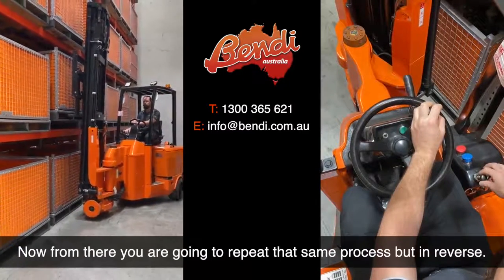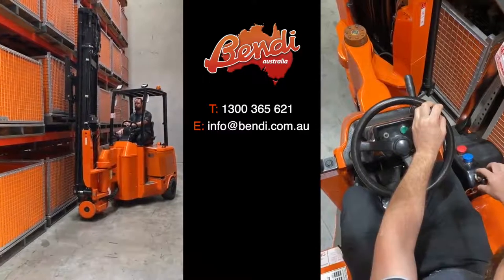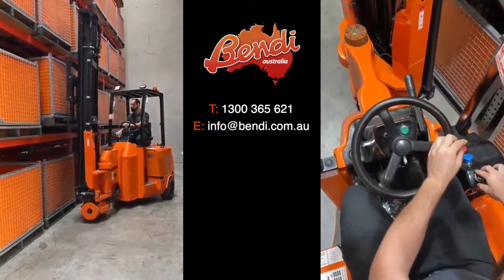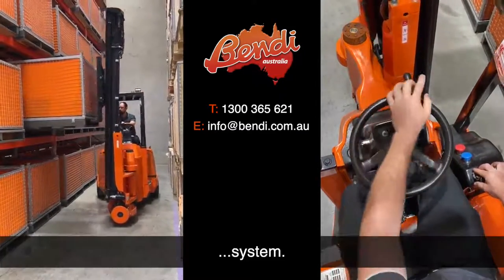Now from there, you're going to repeat that same process but in reverse. You're going to come back out, making sure you're keeping the pallet nice and straight with the racking system.